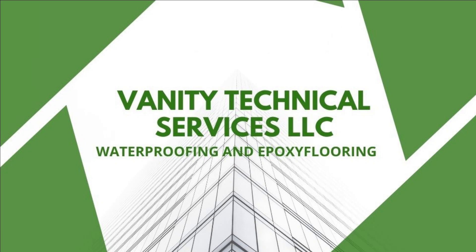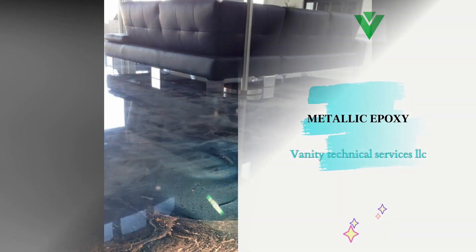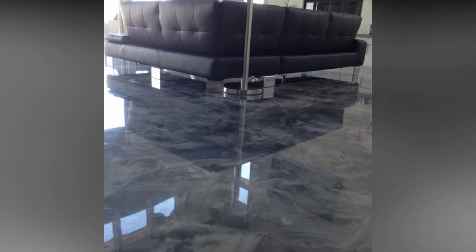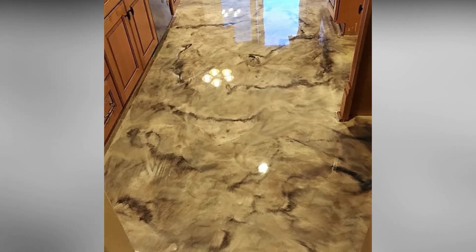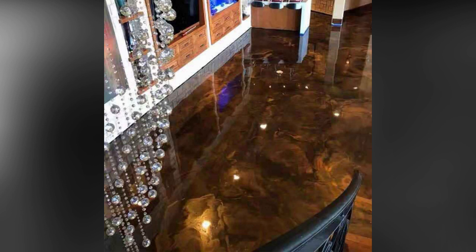3D Metallic Epoxy is a special multi-layered epoxy floor coating system that uses metallic additives mixed into a clear epoxy coating. The metallic powder continues to move through the epoxy and creates pearlescent, three-dimensional, and swirly designs, making each floor truly unique. Our metallic additives come in different colors, allowing endless amounts of creativity and personalization.